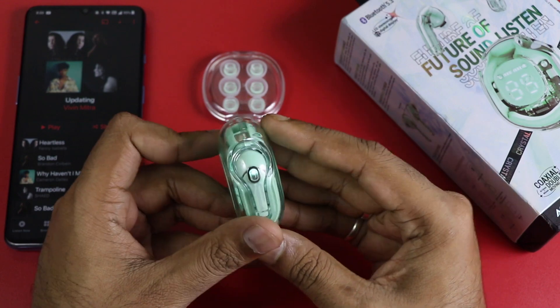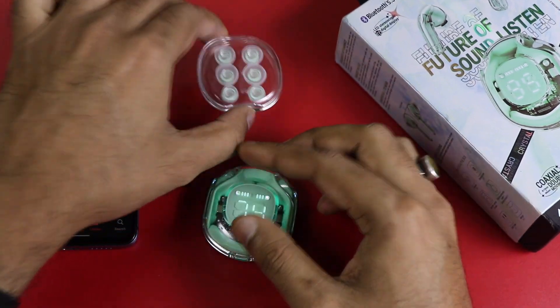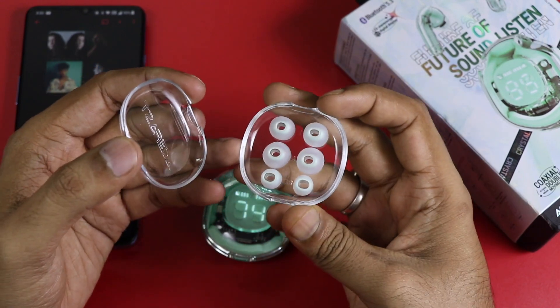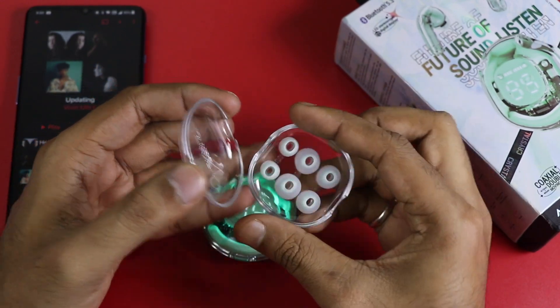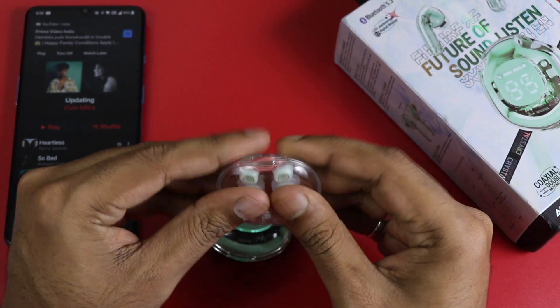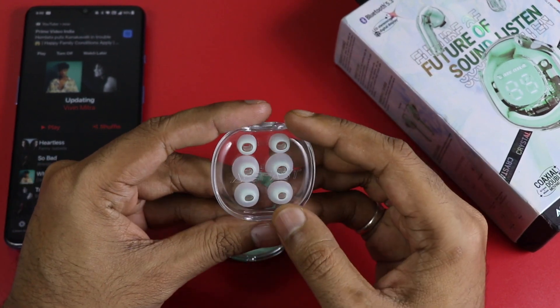As you can see, it has a premium finish and it is very beautiful. It has a breathing light effect and an LED display. The ear tips come in Small, Medium, Large, and SS — meaning Extra Small — so there are 4 ear tip sizes included.